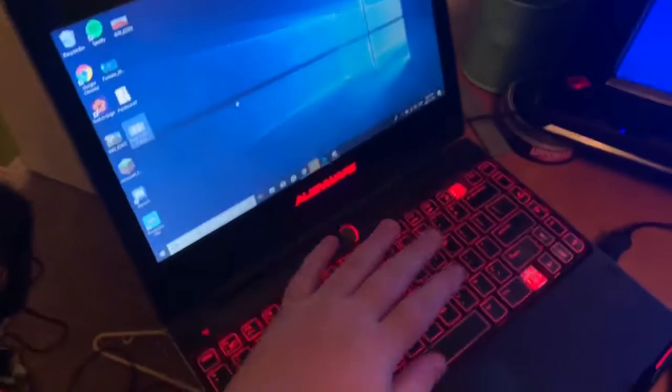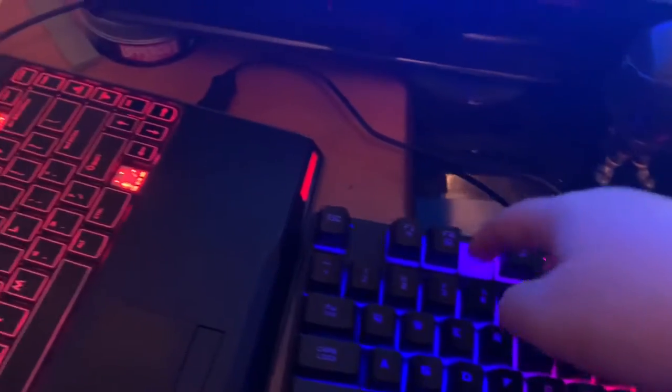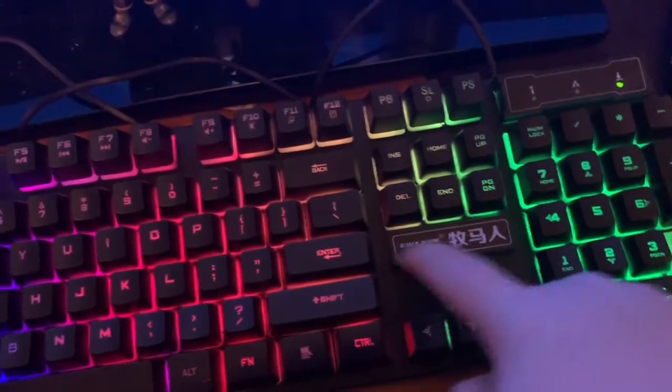Starting off with my laptop — this is what I read your comments on when it wants to work. It's an Alienware, I don't know the model, but it's small and there's two keys missing on it. Here's my keyboard, also missing a key — seems to be a theme. I connect my keyboard to my laptop. It says E1, I don't know what that is, it's like a Chinese brand with a Thrasher sticker.